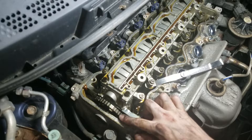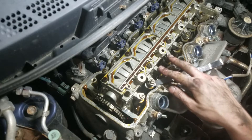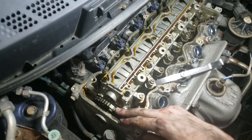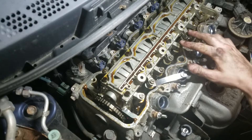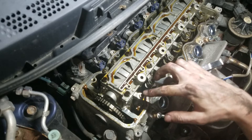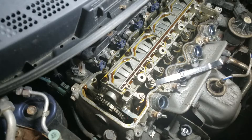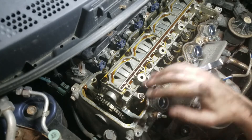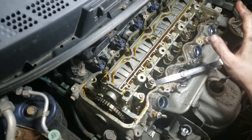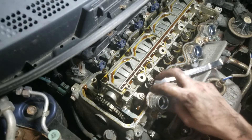Once you get that one done, keep rolling your sprocket over until you see number three, then do number four. You may jump around — you may do one, then four, then three, then two. But the procedure is the exact same. The specification is different for the exhaust than it is the intake due to the amount of heat that goes through the exhaust compared to the intake side. I'm not going to show all these valves because they're all identical.